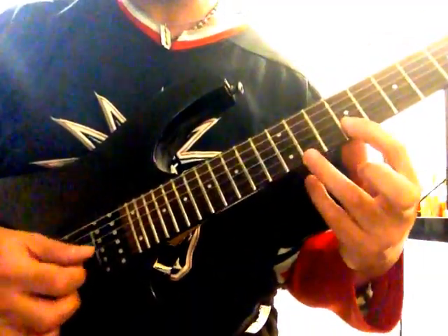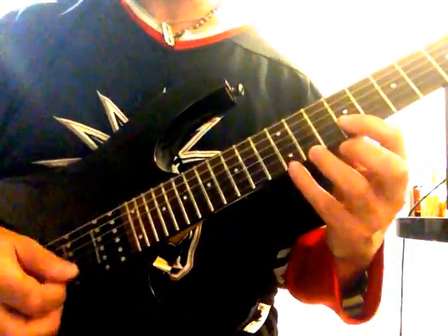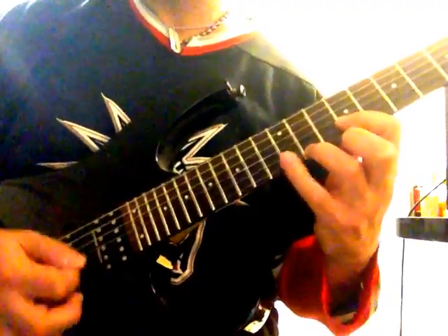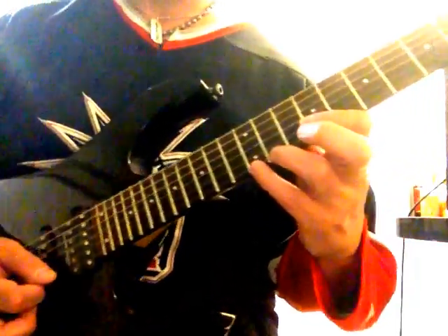If you want, you can do it here — that gives you your little Lydian type vibe.